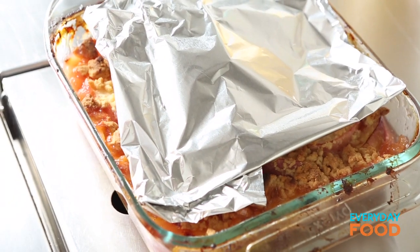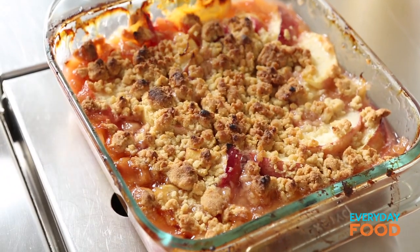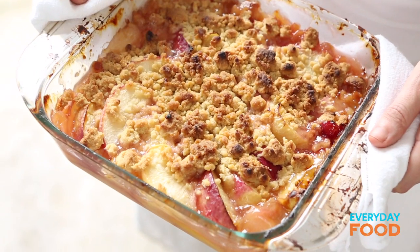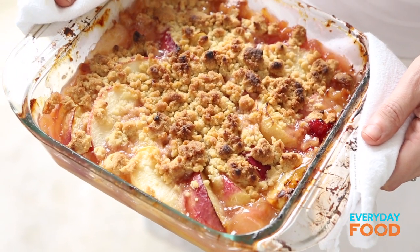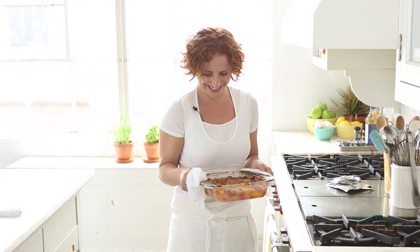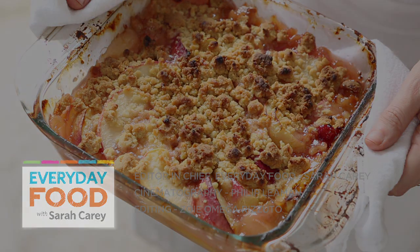The crumble has been baking for 40 minutes. 30 minutes in I tented it with foil — it was just darkening a little bit too much for my liking. Crumbelicious. Crumbletastic. Fragrant juicy nectarines topped with a buttery crunchy crumble. Turn on the oven and make this for your family and friends. They're gonna love you forever — and you might just want to keep it all for yourself. It's that good. I'm keeping this one for myself.